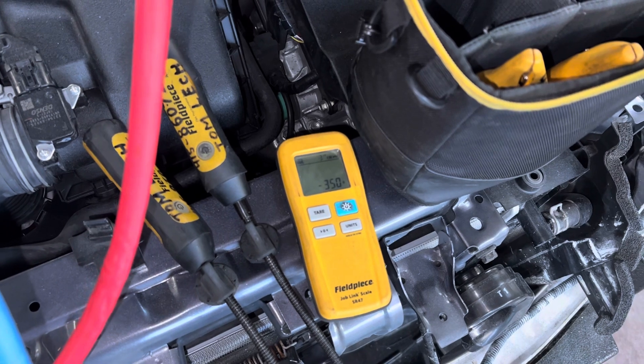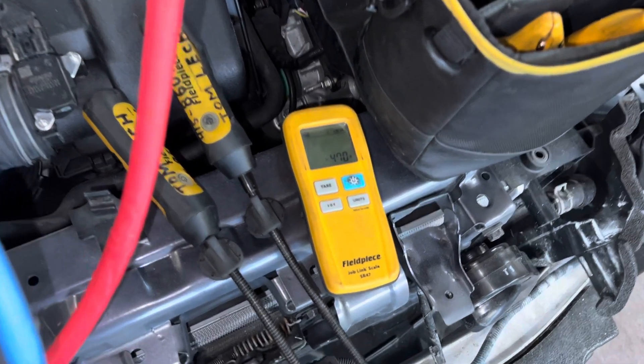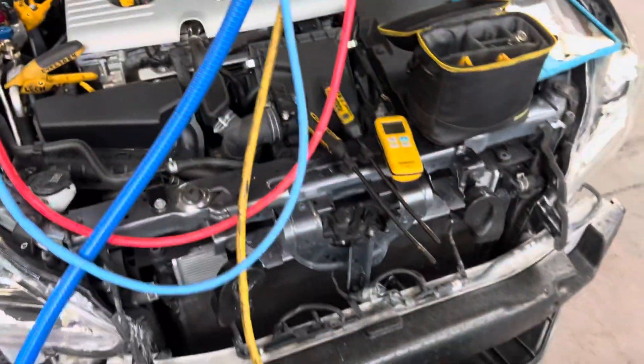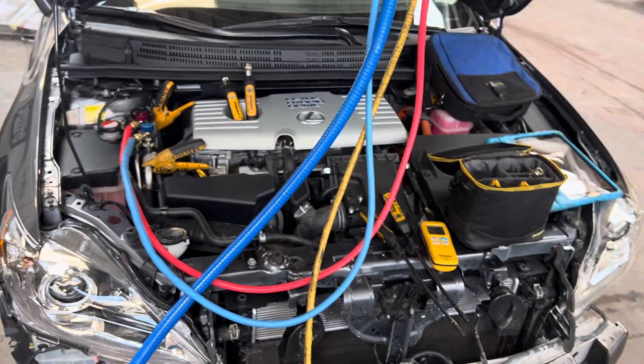As you notice the engine is off, and I'd better start turning this off — there we go, that's it. 470 grams. It's full, done deal. That's all it takes — that's all it should ever take.